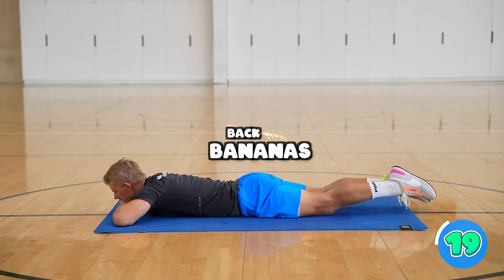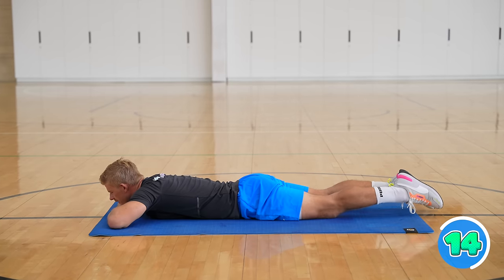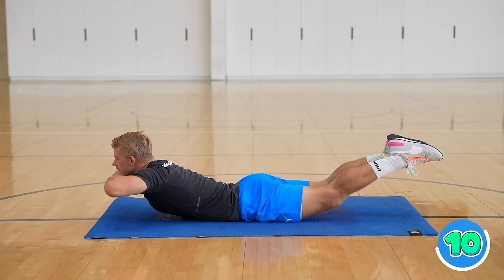For back bananas, you're going to lay on your belly and then you're going to lift up your feet and your head and arms at the same time. Hold it for three seconds and then come back down.